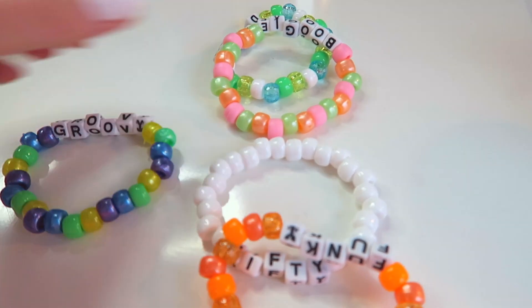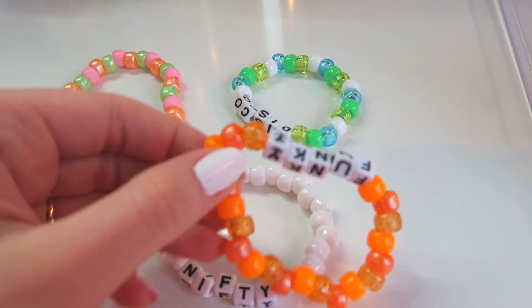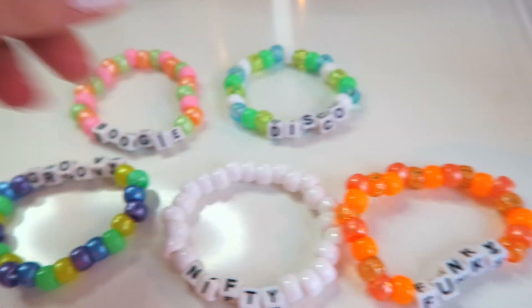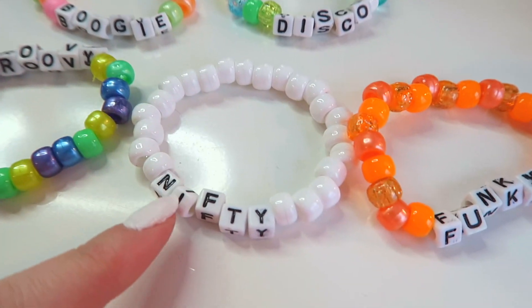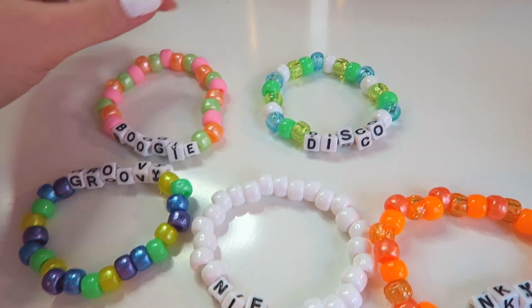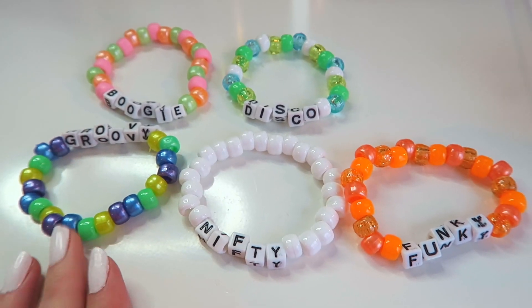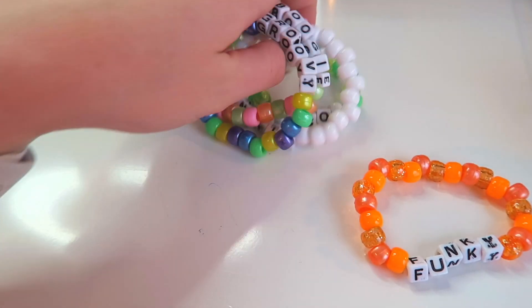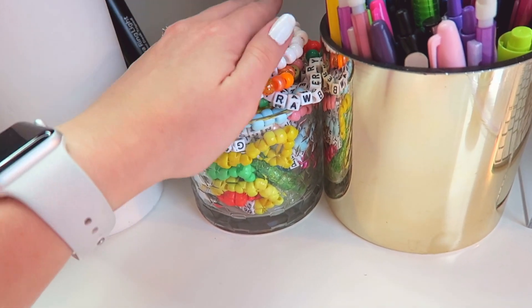Okay you guys, I just finished making these five bracelets and I think they turned out so stinking cute — I'm obsessed! So we have Groovy, Boogie, Disco, Nifty, and Funky. I think Funky and Disco are my favorites. I love the pattern — it was definitely fun and something new to do. I'm going to be listing these on Etsy really soon.